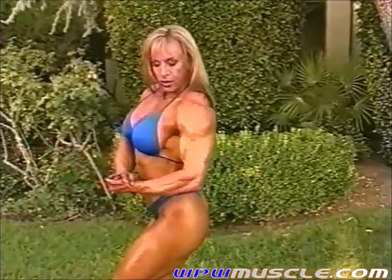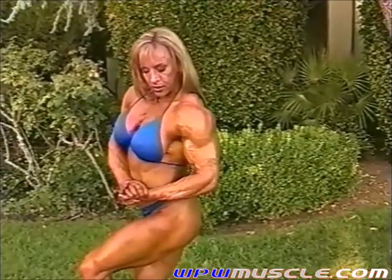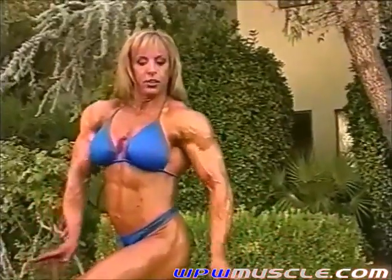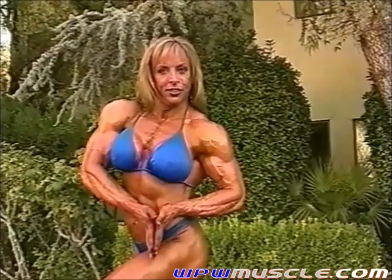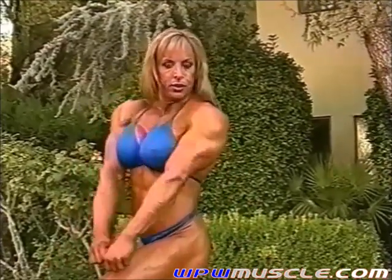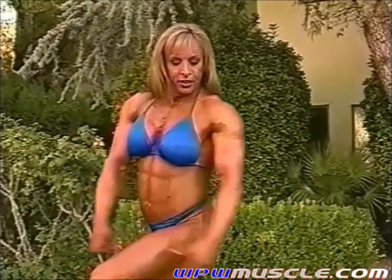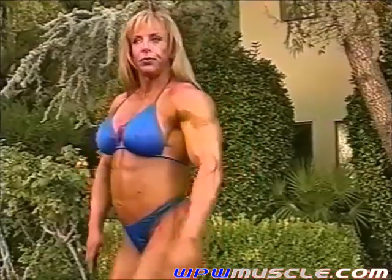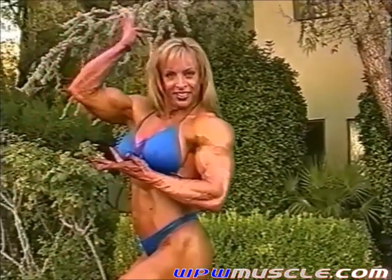Just upper body shots. Good, really work into those chest poses. Nice, good.